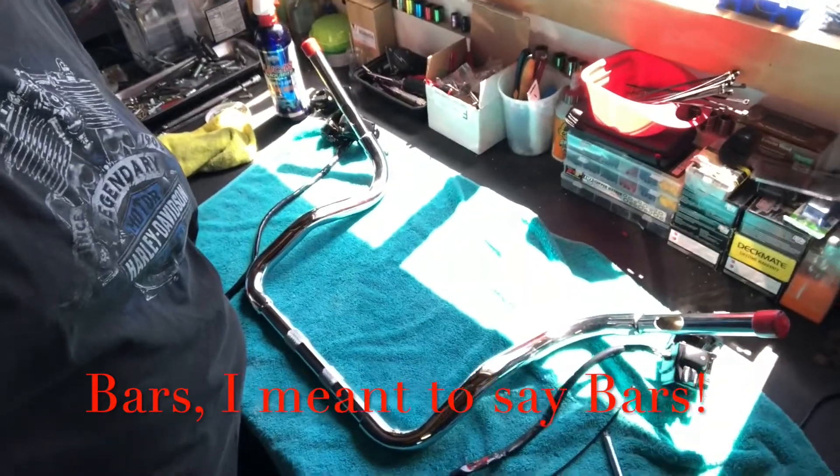Hey, what's up guys? Good late morning, early afternoon. Today I want to work on these forks, which are supposed to be inch and a half, but to me they look more like inch and a quarter. It says inch and a half on the receipt from LA Chopper. Either way, they're really, really nice. I decided to keep them and put them on that 2010 back there.